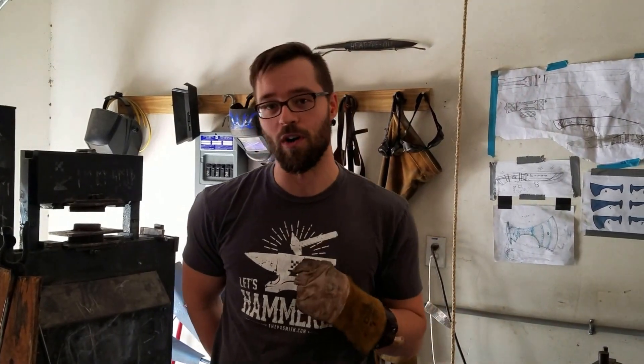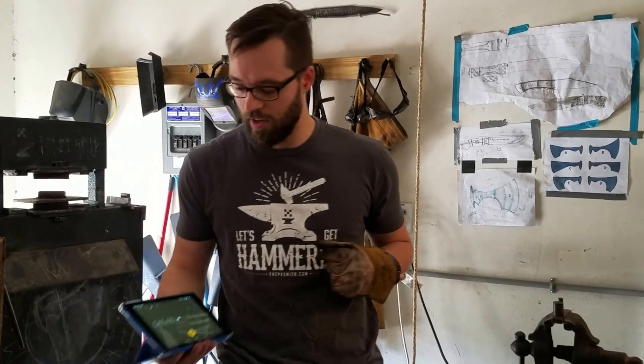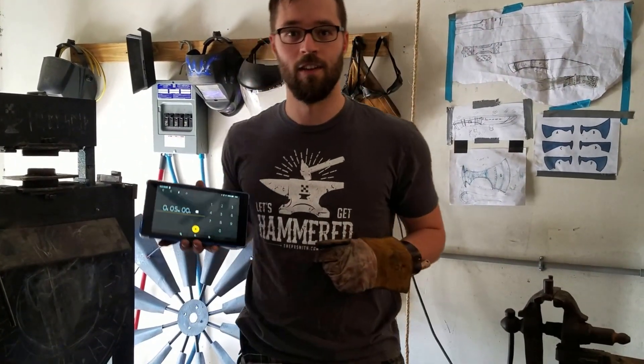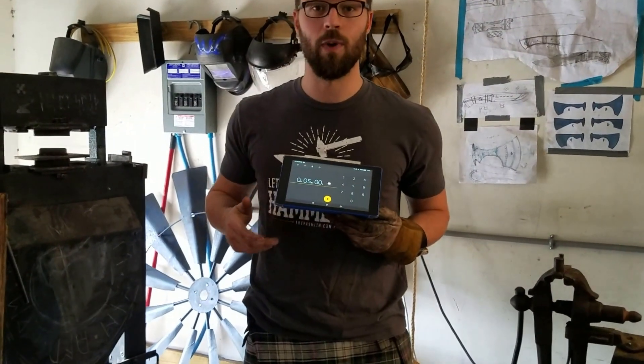Hey guys, I'm Josh Weston. Casey Smith, that's me. And I am here today to try to do something I've never done before, and that is forge and sharpen a knife in five minutes. I don't even think I can do it, but I've got a drum. I'm going to start this timer right now, because there will be no editing between now and when this is up.